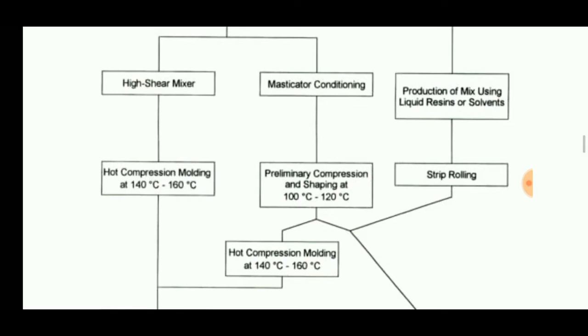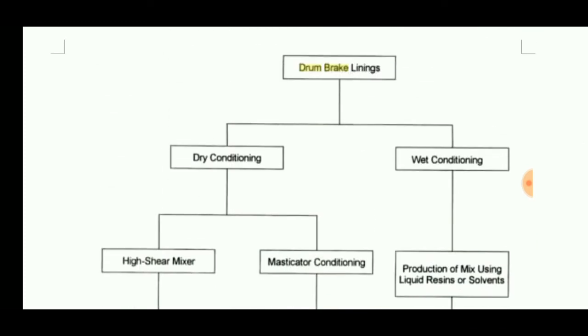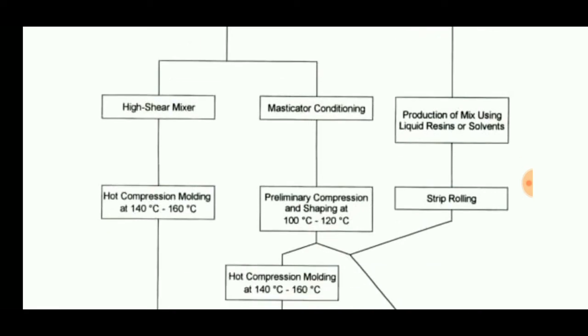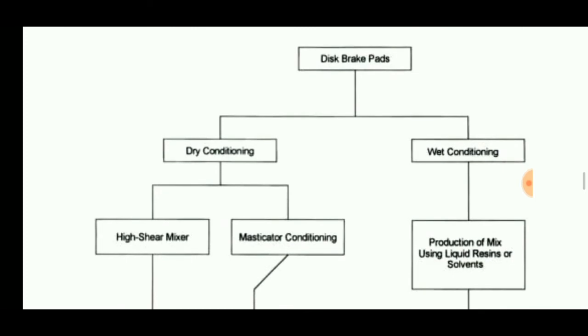In the wet conditioning method, the mixture is produced using liquid resins or solvents, then strip rolling is performed, and finally curing takes place.